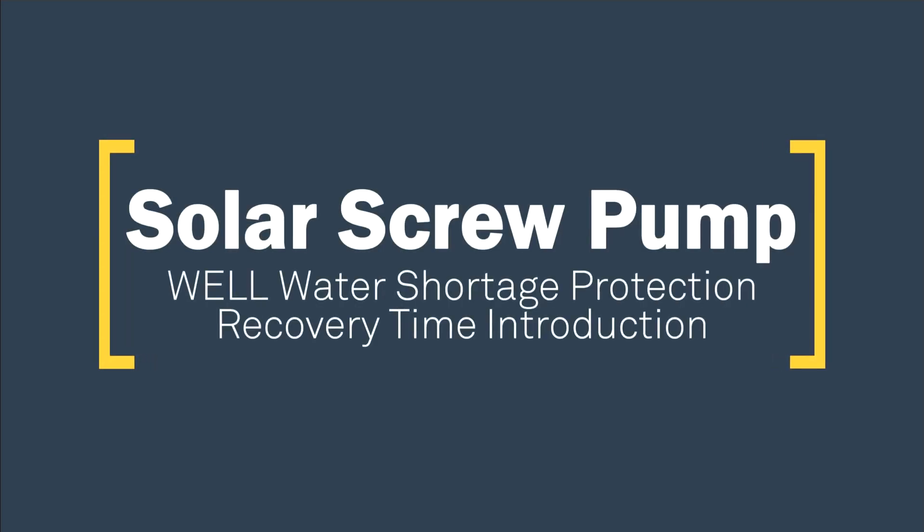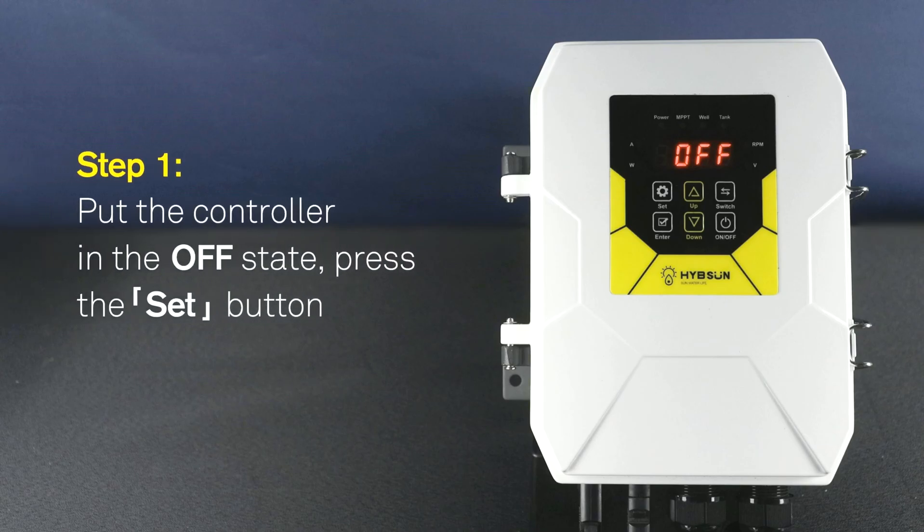Solar Screw Pump - Well Water Shortage Protection Recovery Time Introduction. Step 1: Put the controller in the OFF state and press the SET button.